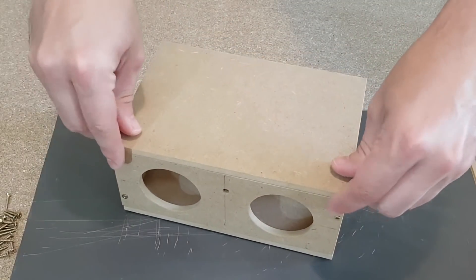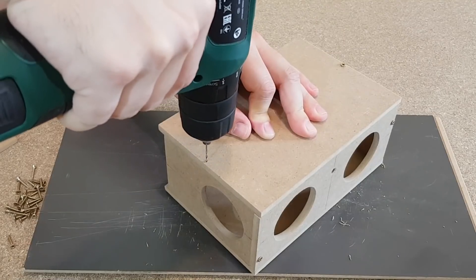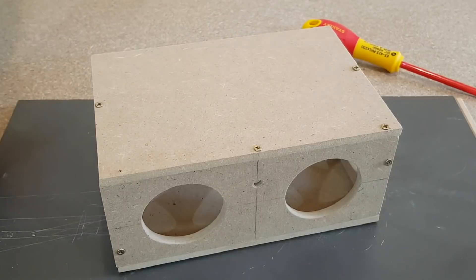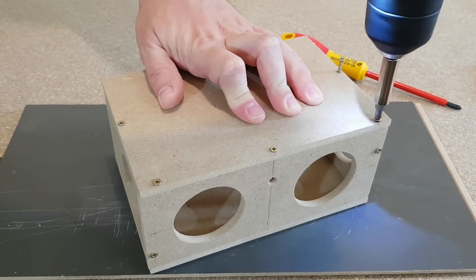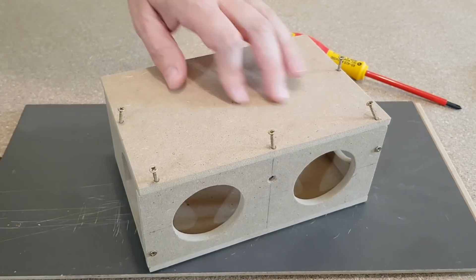Now I can start building the box. I'll place each panel in position, make some very thin holes and use tiny screws — but this is just temporary. Practically, now I've prepared the holes for the screws; they don't need to be very tight. All screw holes are finished, I can dismantle the box now. It seems like a waste of time so far, but this is actually necessary.